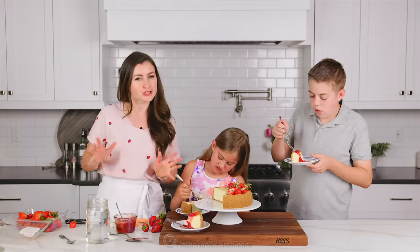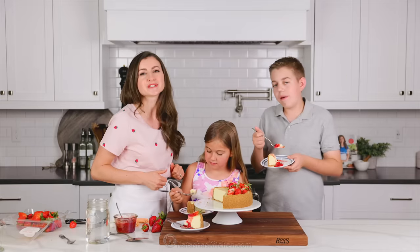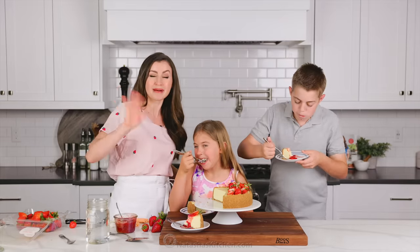Let me know where you guys found Sharky in the video. And if you're looking for more fresh strawberry recipes, make sure you check those out and we'll see you in the next episode of Natasha's Kitchen. Bye!